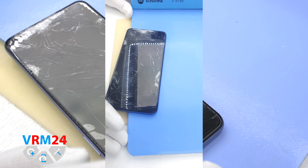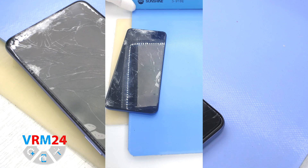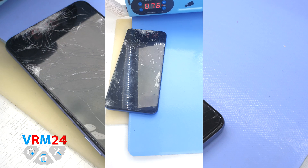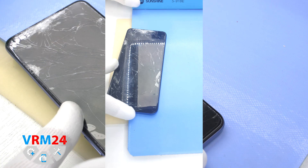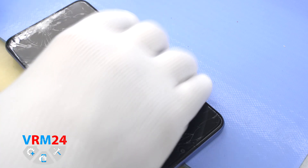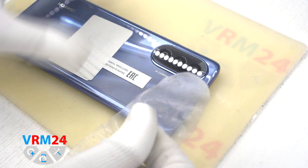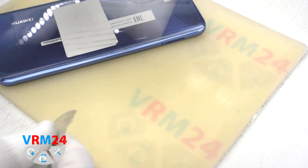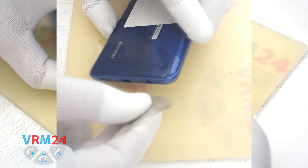Then we need to heat the surface of the back cover up to about 70°C or 158°F. For this we use a heating mat — you can also use a hairdryer or heat gun. We heat it on the surface of the mat for 5–7 minutes, and then we can proceed to detaching the back cover.